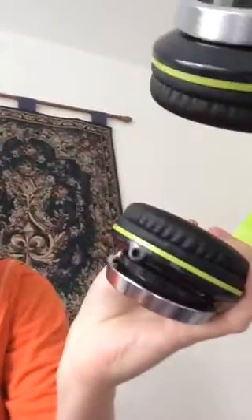Over here is the hole for the cord — you plug in one side, and the other end goes into your phone. The coolest thing about these headphones, besides the fact that they fold and unfold, is that they take up very little space — about this much. They'll take very little space in your bag.